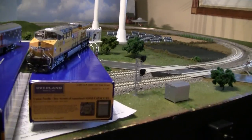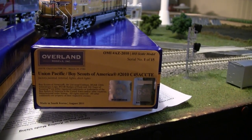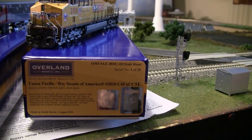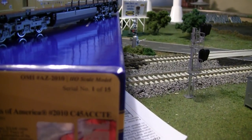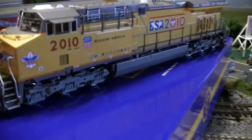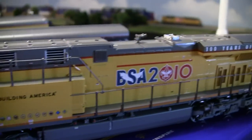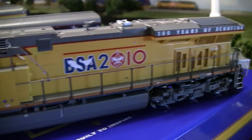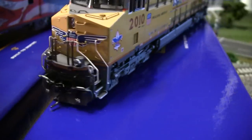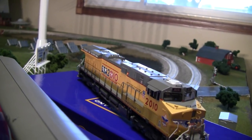This first item is the VIP item — that's the thing I've been hinting at the last few months. This is the UP C45ACCTE. Now you might be wondering why is that VIP? They've made them before. Well, there are only 15 of these produced and I've got serial number one. This is the Boy Scout unit. Union Pacific took a C45ACCTE and put the Boy Scout logo on it, dedicated to the 100 years of Boy Scouts. This locomotive is an absolute marketing licensing nightmare because there are so many licenses from the Boy Scouts that Overland Models had to coordinate with, which made the price something I can't even discuss.